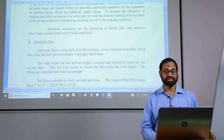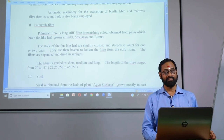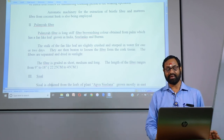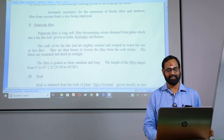Automatic machinery is also available. In the case of Fulmura fiber, it is also a long stiff fiber, brownish in color, obtained from a palm which has fan-like leaves grown in India, Sri Lanka, and Burma. The stalks of the fan-like leaf are slightly clasped and steeped in water for one or two days, then crushed for extracting the fiber.